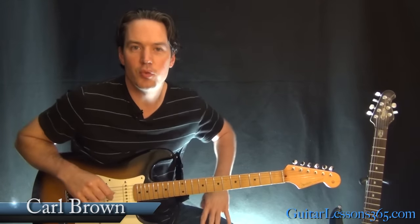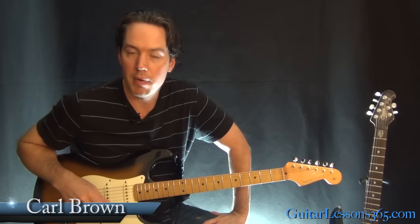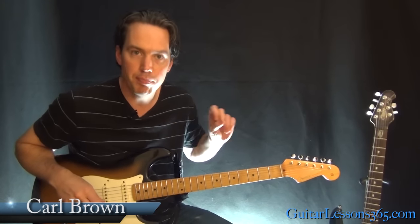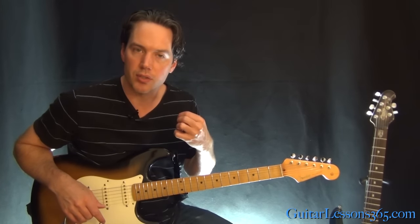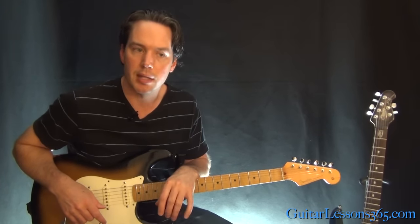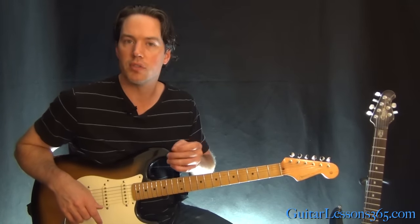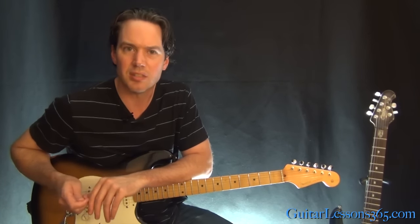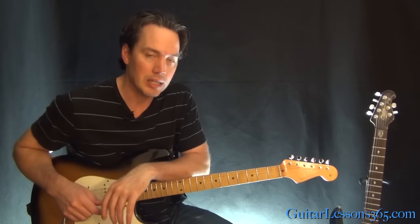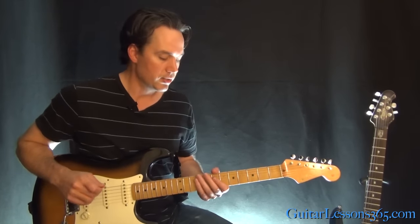Hey guys, it's Carl Brown for guitarlessons365.com. Today we're going to begin our look at the guitar solo in Money by David Gilmour. This is part one of two. In this part, we'll learn what I just played and that little quiet section where they bring the guitar part down and take all the effects off. We'll learn that part too in this video. After that, the third chorus of the solo where he actually switches to a 24-fret guitar — a Bill Lewis custom guitar. I'm going to have to also switch guitars because there's a lot of really high-fretted stuff. So we're going to break it into two parts.